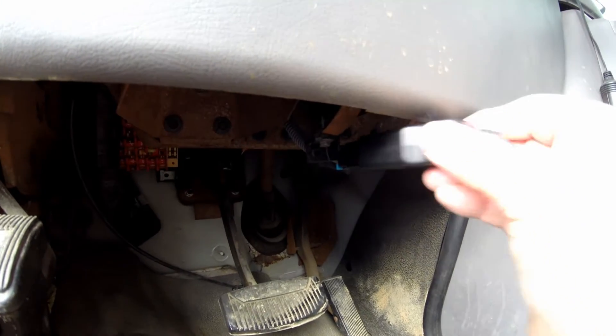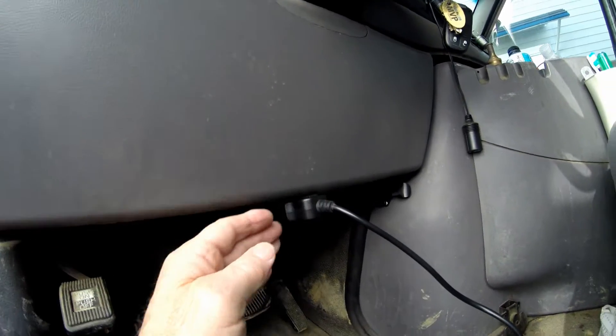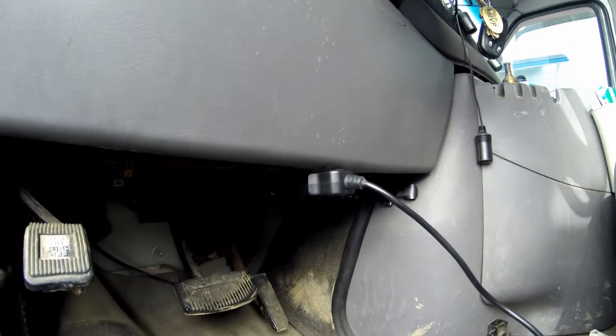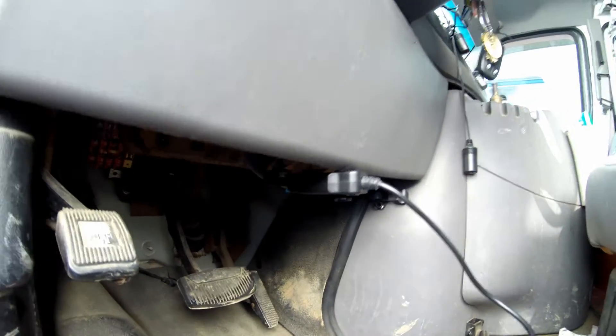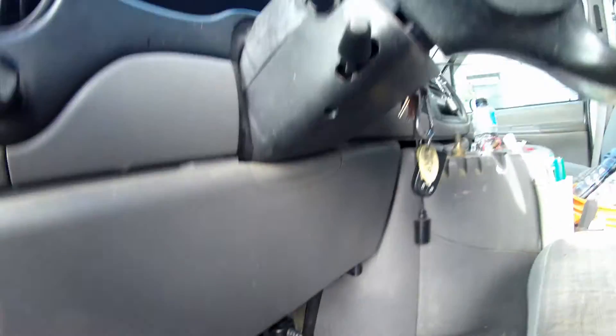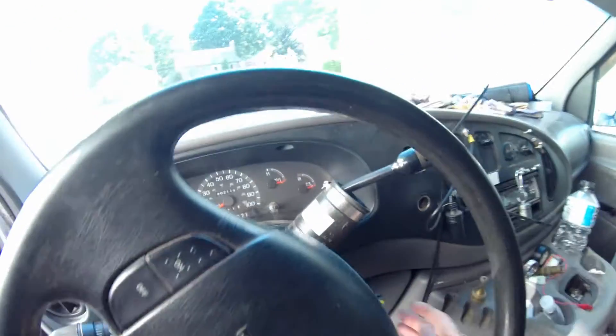The code reader port is located directly underneath the steering wheel, or the steering column, under the dash — real easy to plug in. We're going to show you the code just to show you it is there.